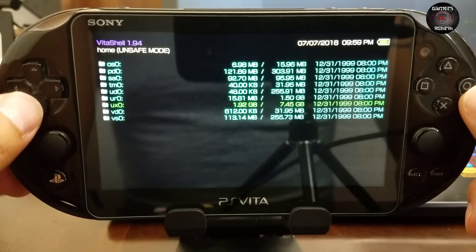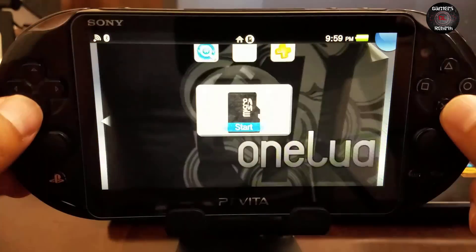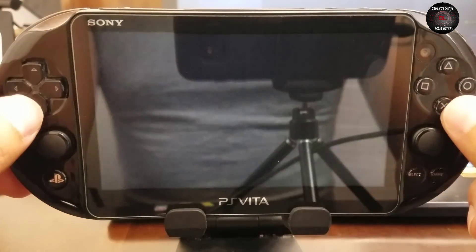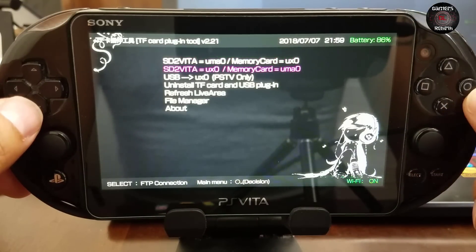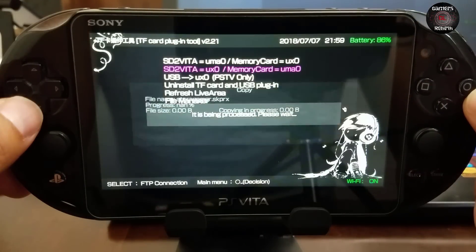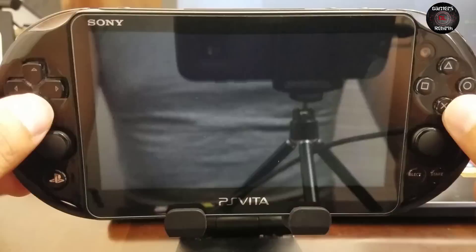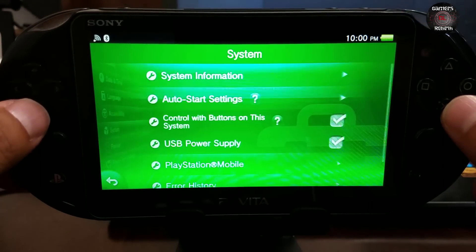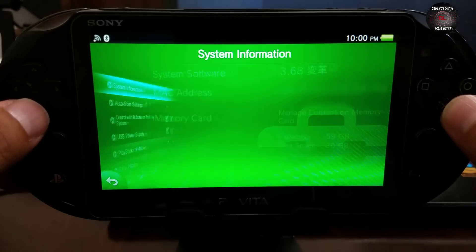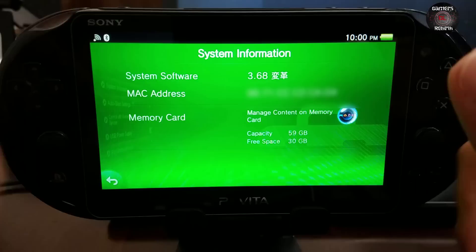There were times I was worried back then using these types of applications because I had a bad experience, but this one is working flawlessly — I would highly recommend it. So now I have my SD2Vita as UXO and memory card as UMAO, so I have more space for games. You can see under system information — 59 gigabytes of capacity. This is amazing — and you can go even higher in capacity.